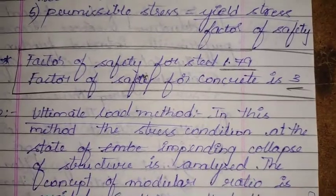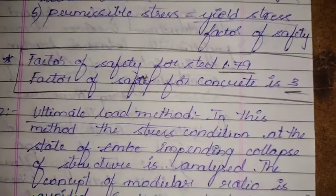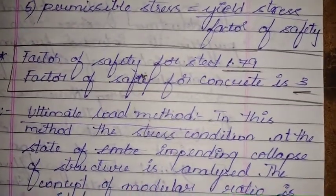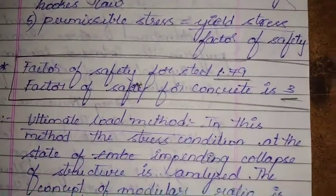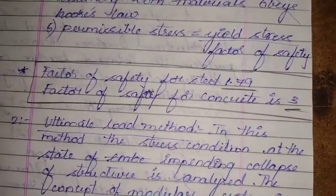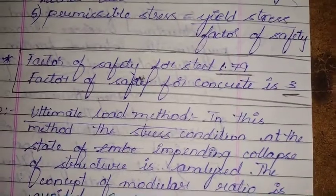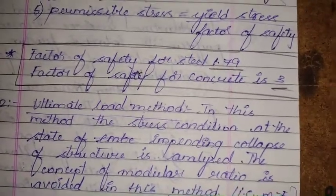This method accounts for any uncertainties in the estimation of working loads and variations in material properties. The stress-strain curve of concrete is assumed to be linear — from zero at the neutral axis to a maximum value at the extreme fiber.